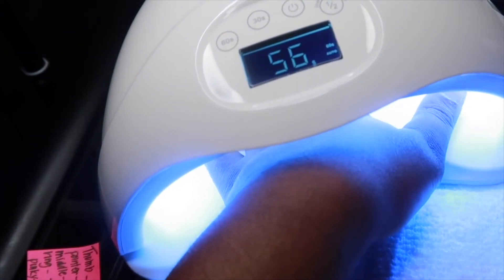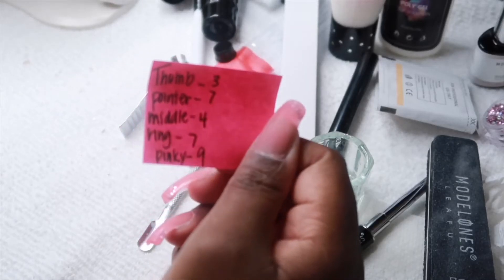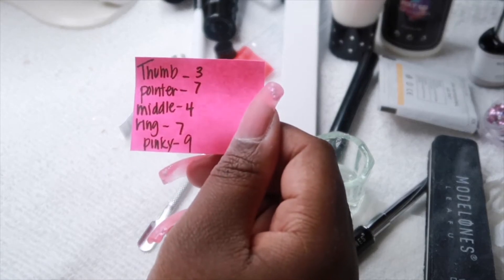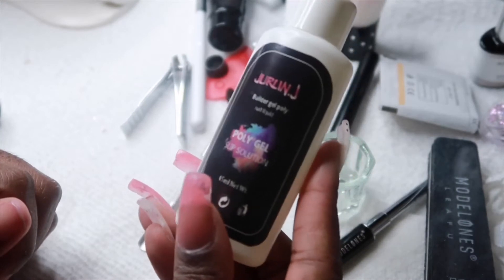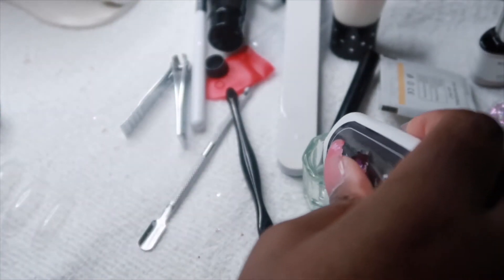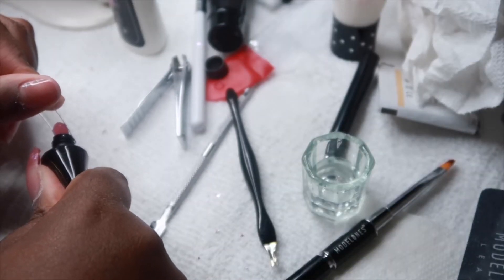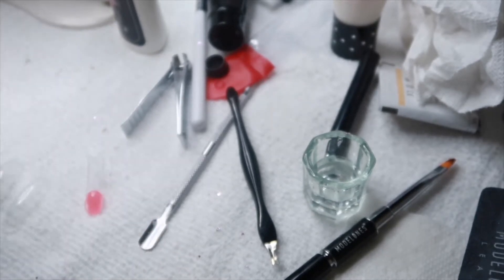The light is really nice! I numbered my fingers for the dual forms. I also bought a slip solution for the poly gel separately — the kit did not come with any slip solution, so I found one on Amazon. I decided to continue with the pink poly gel, so I'm going to push the poly gel out of the tube and put it onto the dual form.